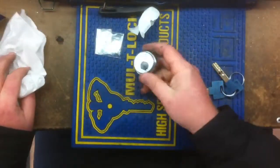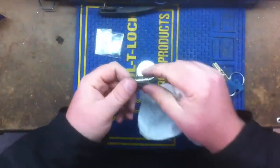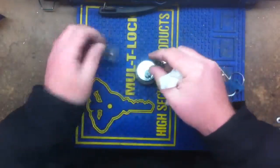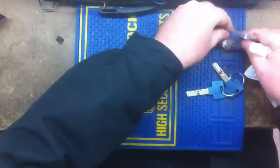There's the housing. It's got a little plastic plug in it. Here's the plug and your tailpiece.